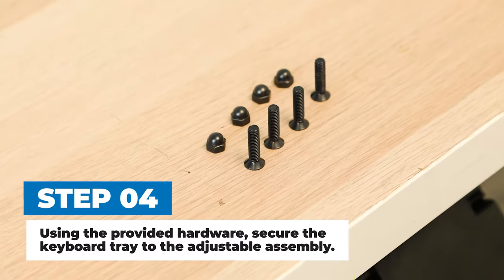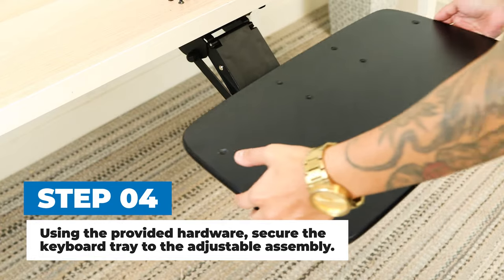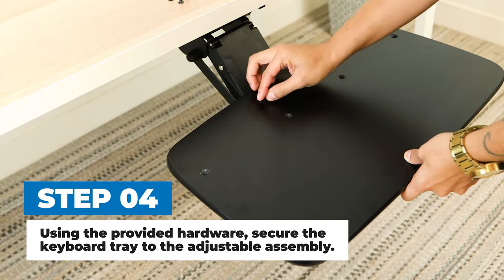Step 4. Using the provided hardware, secure the keyboard tray to the adjustable assembly.